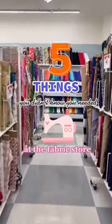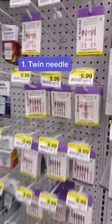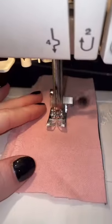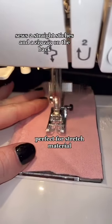Here are five things you didn't know you needed at the fabric store. First is a twin double needle — I made a video about this before and you guys went crazy. It comes in different widths and you can put this in any regular machine. It sews two straight stitches and a zigzag on the back, which is perfect for stretch.